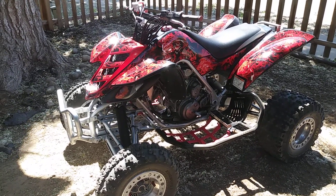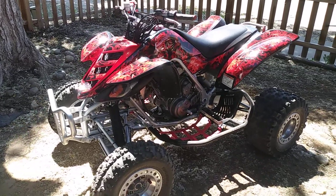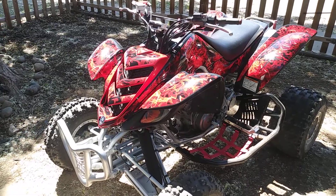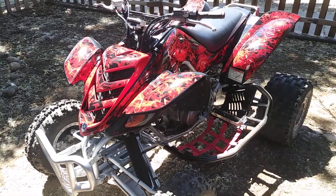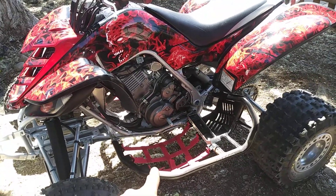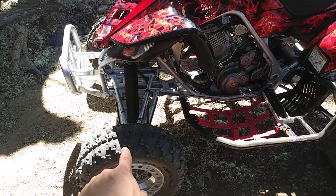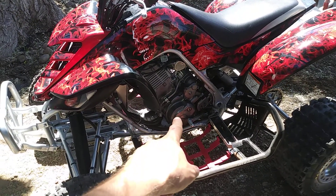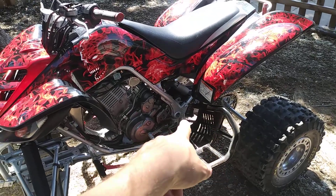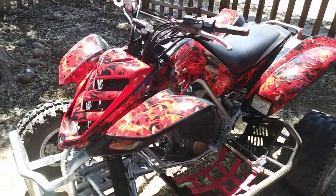It has stage 2 hot cams, clutch — I mean everything's been done to this bike for a 686 big bore kit. I just did the graphics on it today. I did the Nerf bars, those are Alba. I did new front tires on it, new starter clutch so my bike will run, new JT sprocket and chain kit, oil change of course.